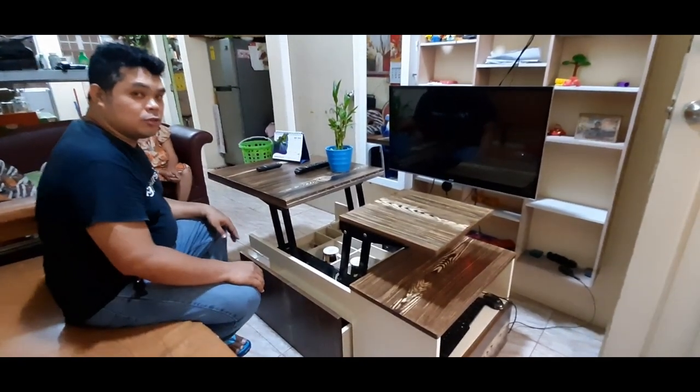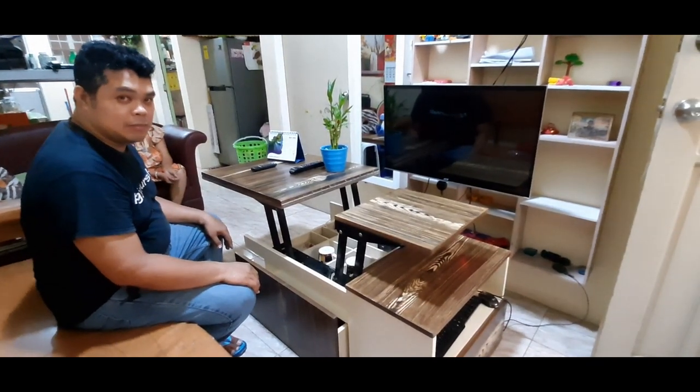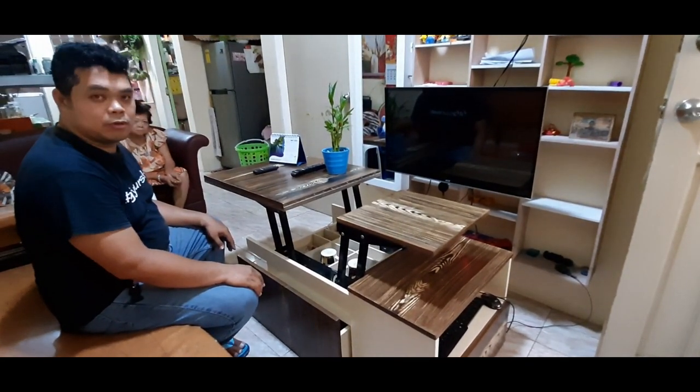Paganda to sa mga condominium, pag malilit lang yung mga space ninyo — very comfortable.